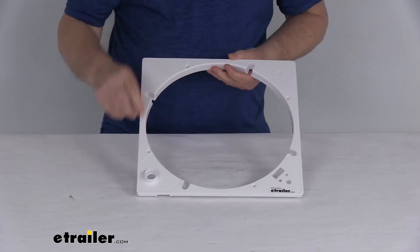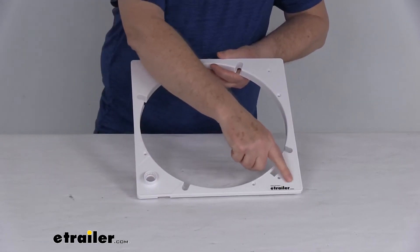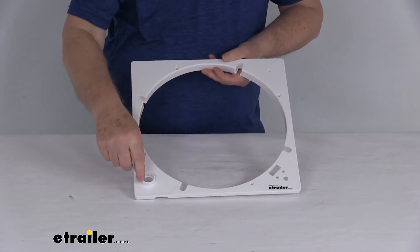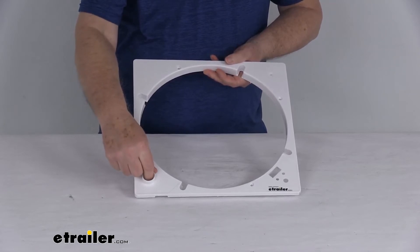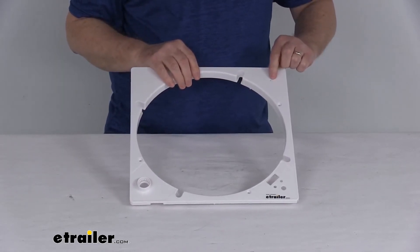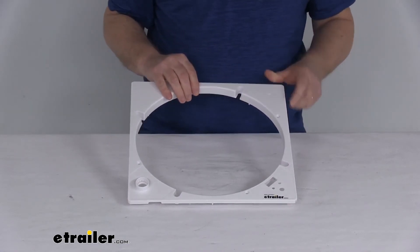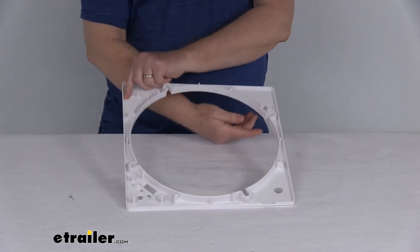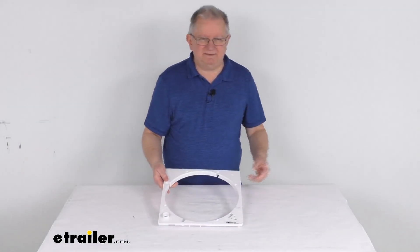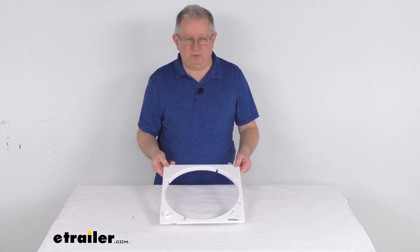If you look at this plate, you can see over here it has a cutout — that's where the keypad will install. In this corner, this is where the vent lid knob, the open and close for the vent, will install. And there's a little hole right up here — this is where the thermostat temperature sensor would go. That should do it for the review on the replacement control plate for the Max Fan roof vent.